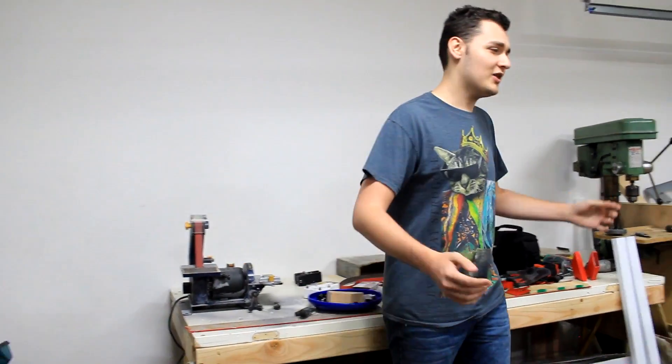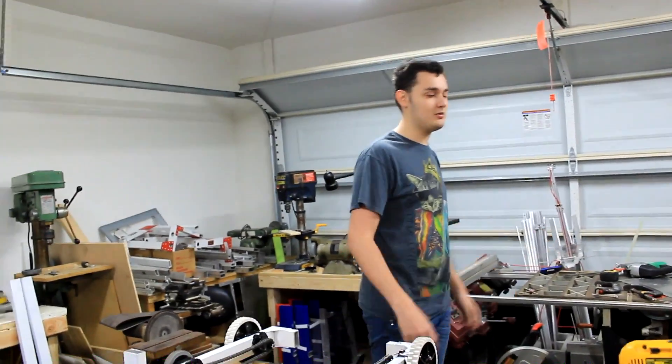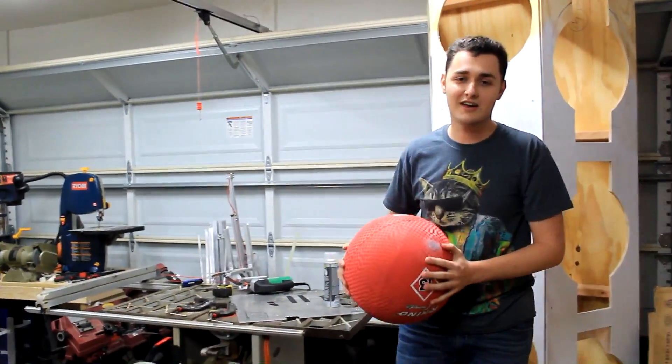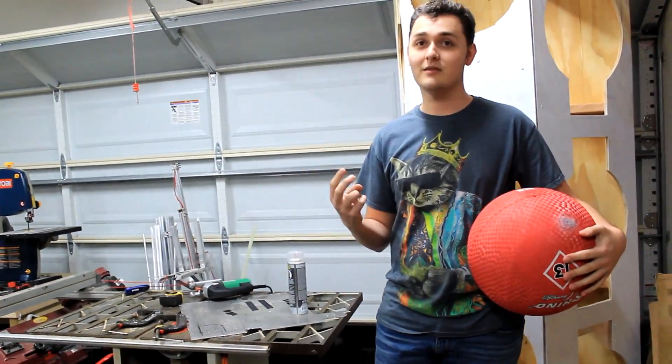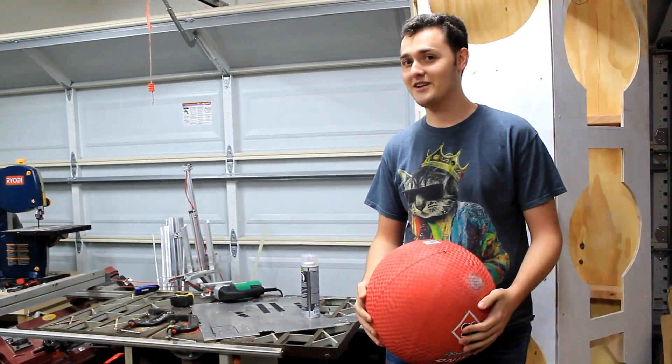Hi, I'm James Trapp, and we over here at Week 6 have realized that a lot of people are having a lot of trouble with the balls that FIRST has decided to use this year. People have tried repairing holes with duct tape, gaff tape, even melting them, which I think is honestly a little crazy.